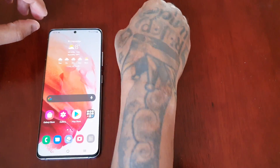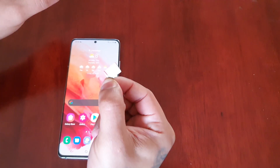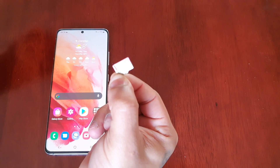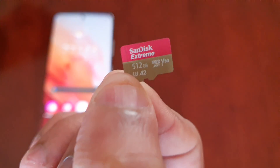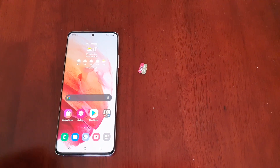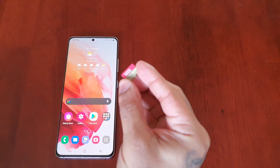I'm going to show you how you can add more storage space. This is a 512 gigabyte SanDisk micro SD card — 512 gigs. I'm going to show you how you can actually add more storage to this device and I'm going to show you how you can transfer your games over to the micro SD card.